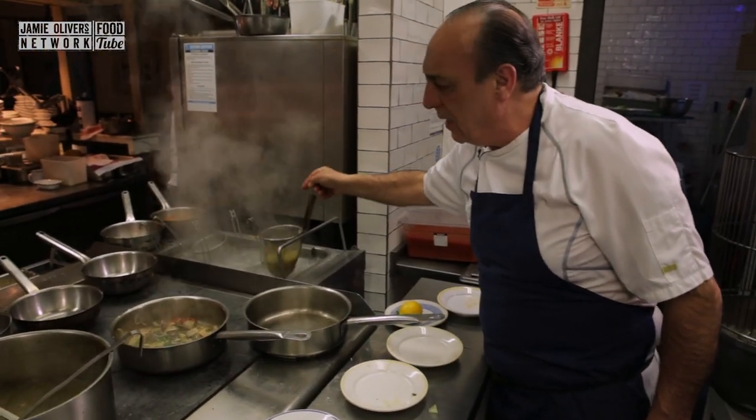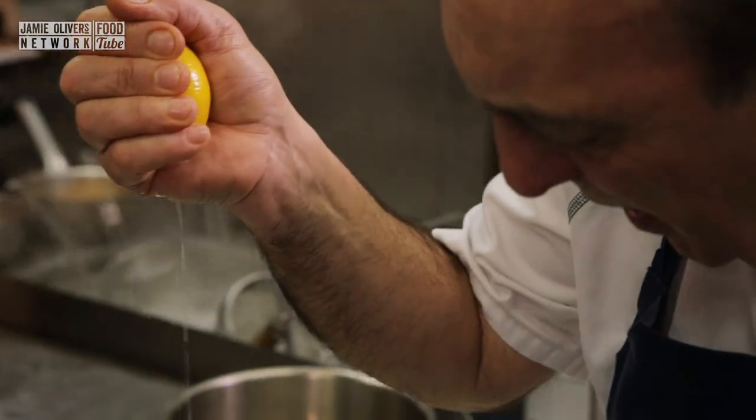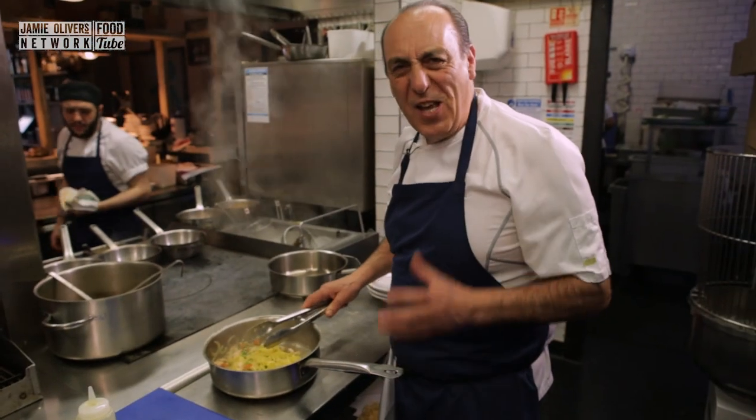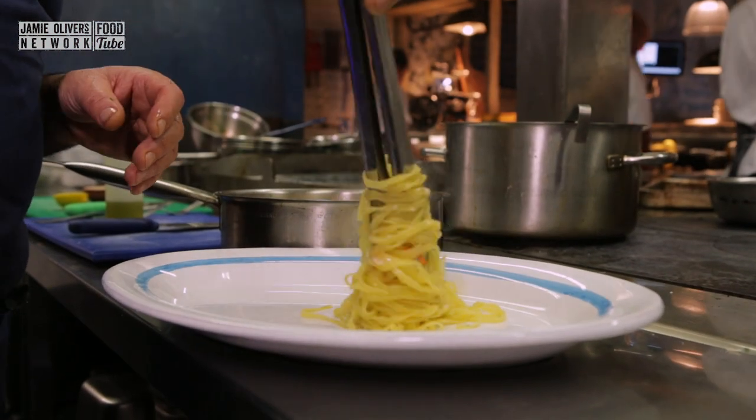Get the pasta, get a bit of pasta water. Stir them all in. Just a little squeeze of lemon. So delicious. Let's plate it now.